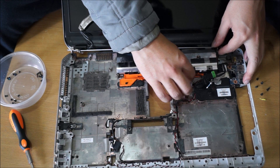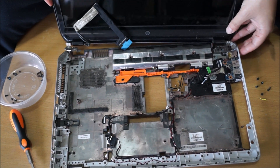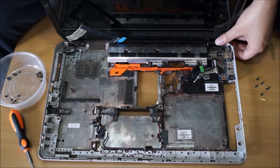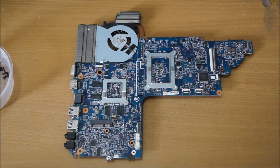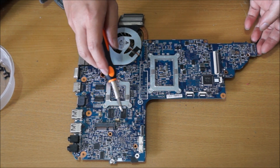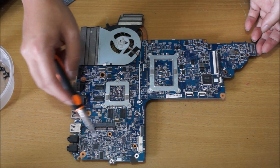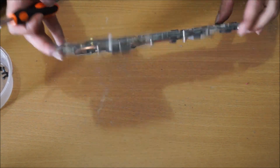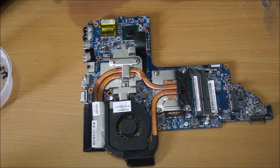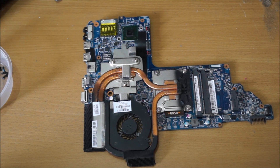Here we have the motherboard. That's the CPU. That's the graphics card. These black chips are the graphics card memory — each one is 512MB, so the graphics card has 2 gigs total. That's an M-SATA slot, which is empty. Here's the heat sink for the CPU and graphics card. You need to remove the heat sink to replace the thermal paste and clean it.